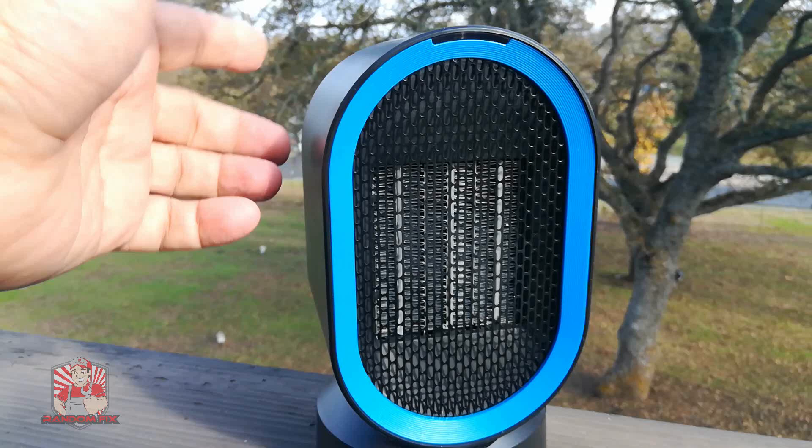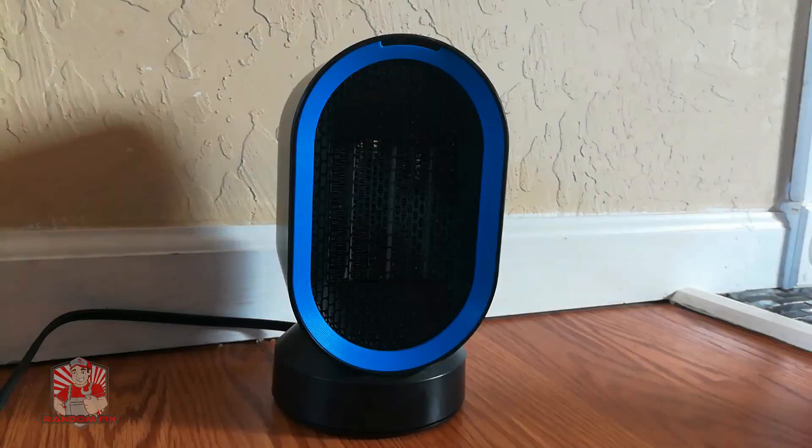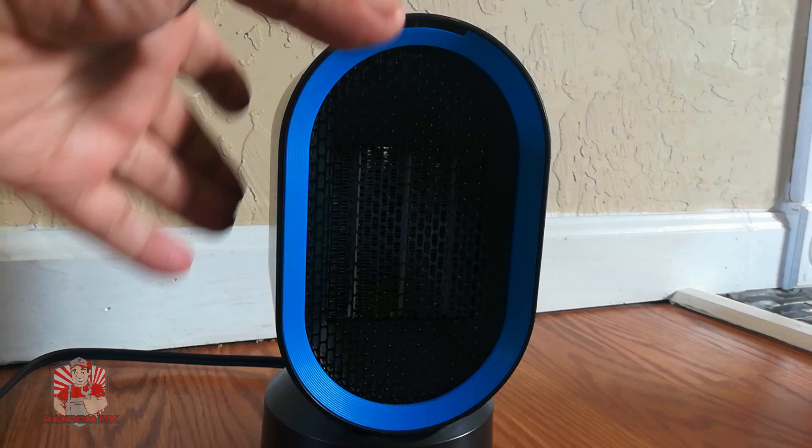Let me go ahead and show you this in action. So this is the heater here, and if you notice every time I move it there's a little clicking noise. This is going to be one of the main reasons I'm actually going to recommend this — it's got a tip-over switch on the bottom. So if you have it plugged in and somebody tips it over, it's going to go ahead and turn off. We're going to test that a little bit more.